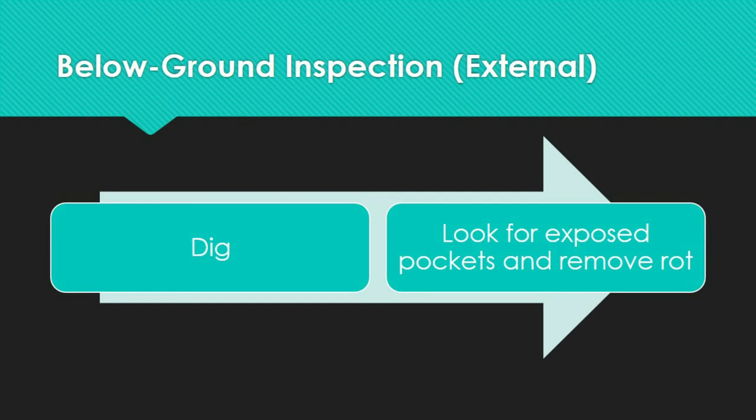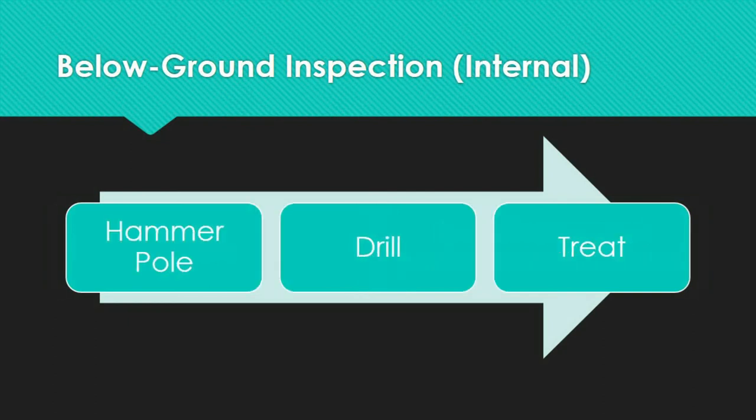Using a chipper, scraper, or wire brush, remove any old bandages from the pole and shave off any shell rot exposed by the excavation. Look for exposed pockets and checks and remove any rotting wood. For internal below ground inspection, use a hammer to strike the pole and drill to confirm any suspected interior decay. Drill at 45 degrees below the vertical axis at the ground line and check the effective shell thickness. If the pole is serviceable, it will be treated with a preservative, all drilled holes fumigated and plugged with treated wood or plastic dowels, and checks and pockets filled with preservative grease.